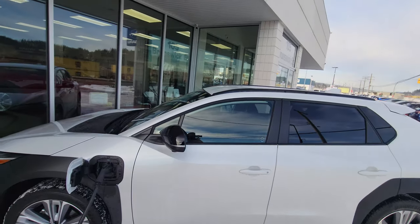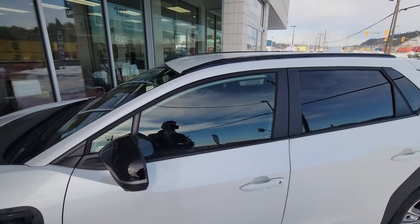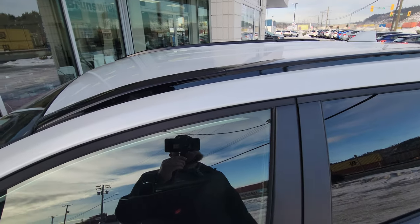Hey everyone, Tyson the Subaru Specialist from Subaru Prince George here. Today we're going to be talking about the crossbars for a Subaru Solterra. Subaru hasn't officially given us a part number yet — even searching Subaru of America's parts, I couldn't find something — but I do have a solution. A lot of people were asking how do you even access the crossbars.